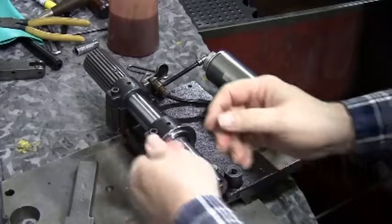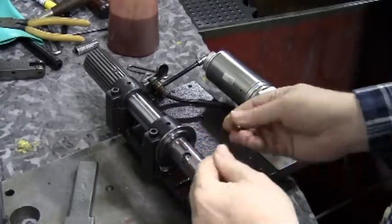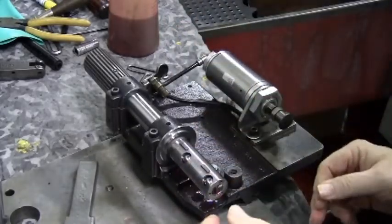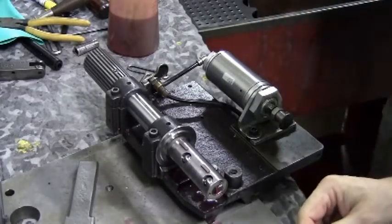You want to rub the balls in your hand, feeling for any grit, and be sure they are clean. Put the two balls in the upper holes first. Next, slide the spring on making sure the yellow is up.